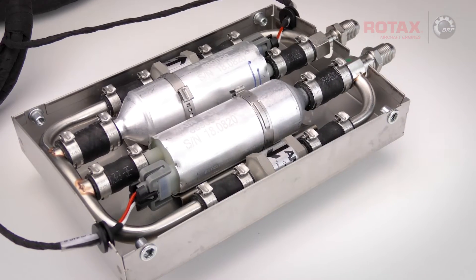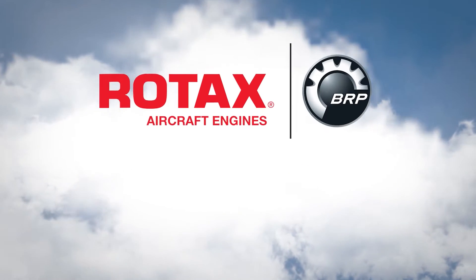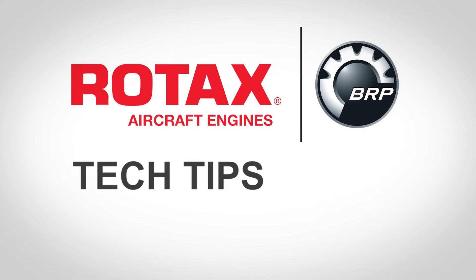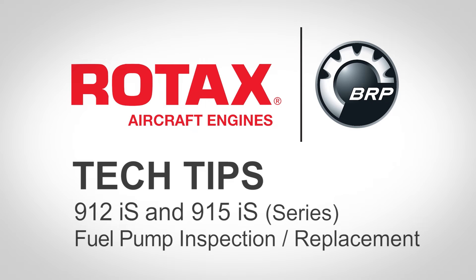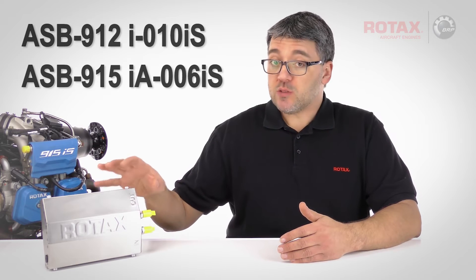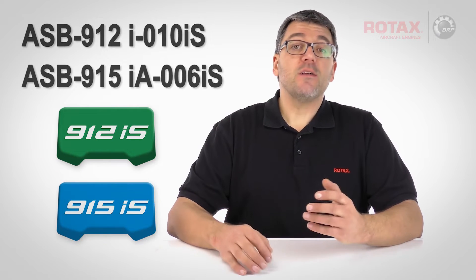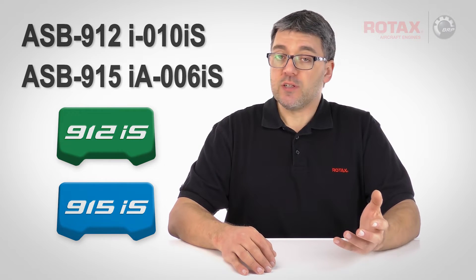On today's Rotax Tech Tip, inspecting and replacing a 912i and 915i series fuel pump assembly. An alert service bulletin has recently been released mandating the inspection and, if necessary, replacement of fuel pump assemblies for fuel-injected 912i and 915i series aircraft engines.